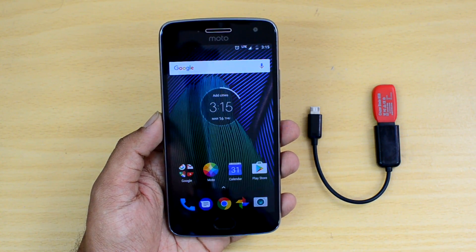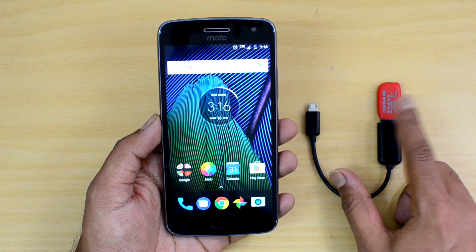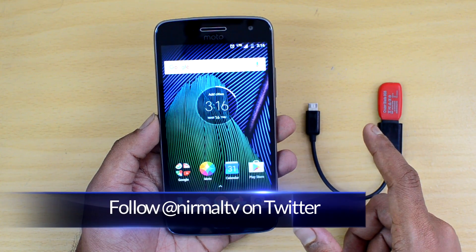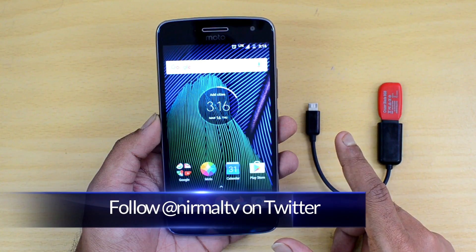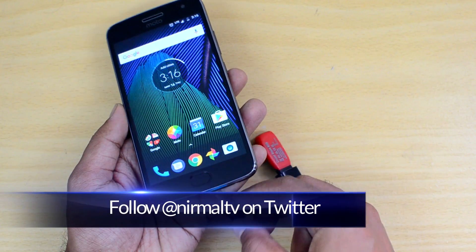The Moto G5 Plus comes with stock UI. We have a micro USB OTG cable with a pen drive connected to it, and now we'll test out the USB OTG functionality of this device by connecting it to the device to see if it detects the OTG cable.